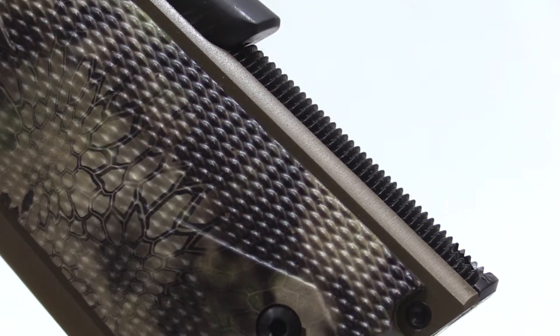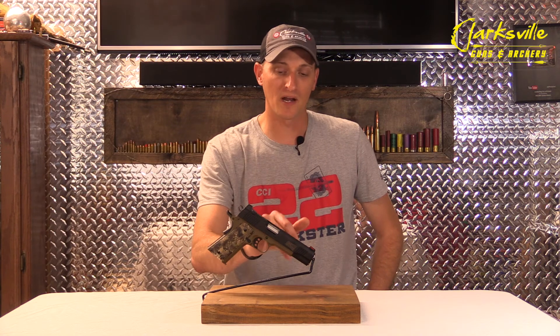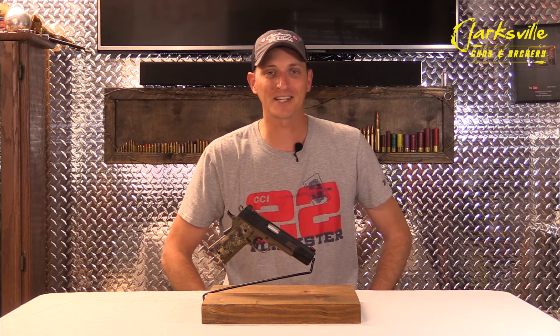The Hero Custom has a three-hole standard trigger that breaks right at about four pounds. Inside this 1911 there is a full-length guide rod that will really help with accuracy. I hope you've enjoyed this week's video on the Kimber Hero Custom, and we'll see you next week.